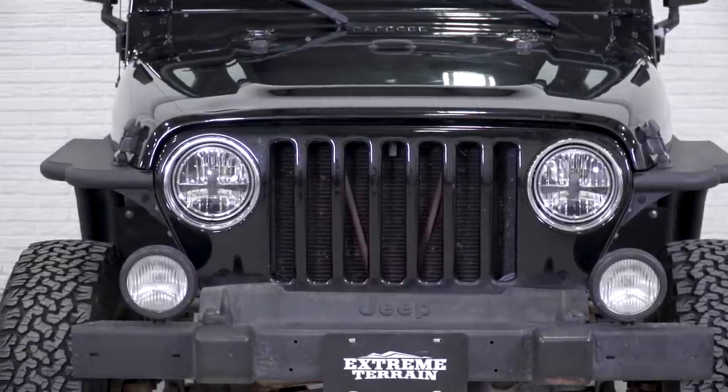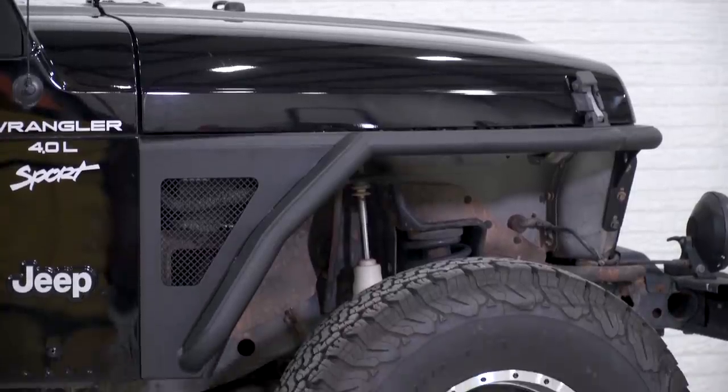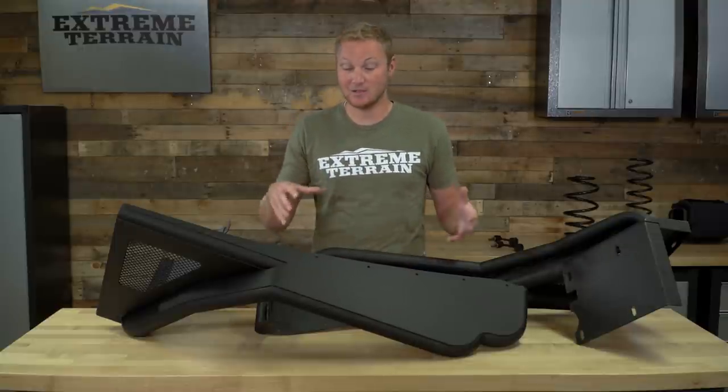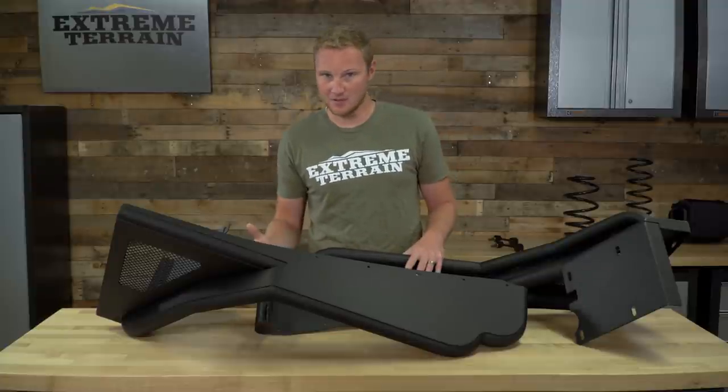Maybe your fenders are starting to rot out — that happens on a lot of TJs — and you wanna swap it out for something that gives you a really hardcore off-road look instead of just going with a factory-style fender. These are going to do a really nice job of that. If you are somebody who's running some narrow trails and you find yourself banging your Jeep off of rocks a lot, these are gonna hold up really, really well, a lot better than those sheet metal factory fenders on your Jeep.